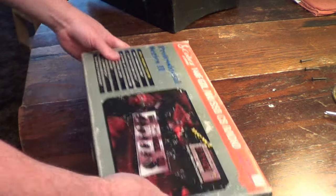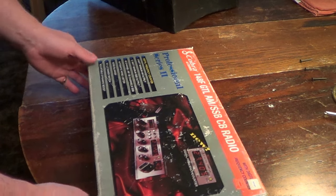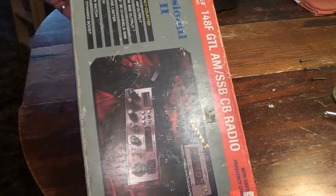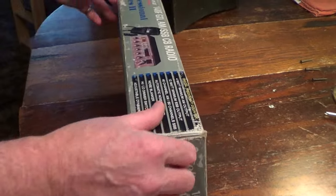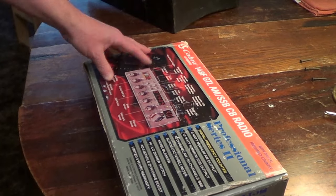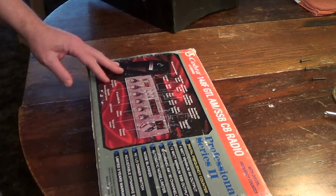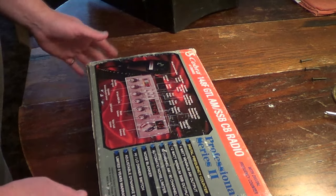It's finally time to get this Cobra 148 FGTL radio unboxed and get it mounted into my console for the truck. I recently installed a gunny puck antenna mount on the canopy and I'm just dying to see what this thing will do.